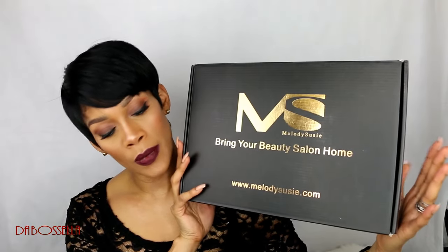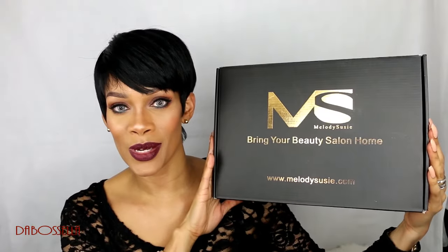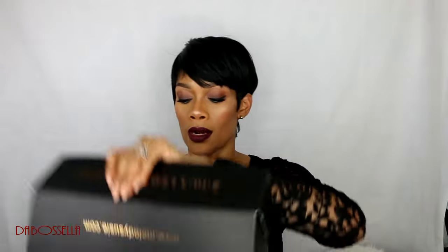This is a makeup mirror, a reading lamp, and also a nightlight. Well, let me show you how. So if you are interested in this mirror, you can go to www.MelodySusie.com. They have some other products also.